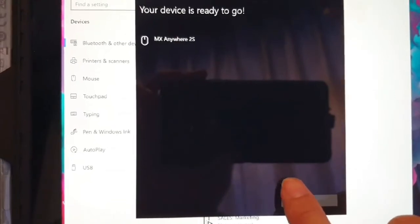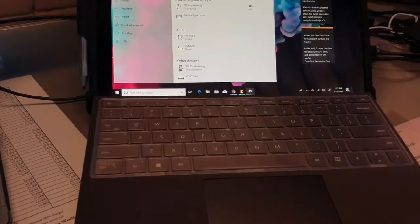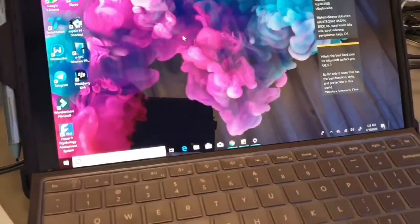That's the first device connected. Now I'll click the device switch button and pair to my other Surface as the second device. 'Your device is ready to go.' I can use it now.